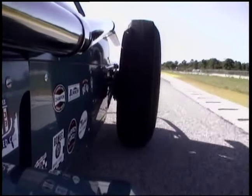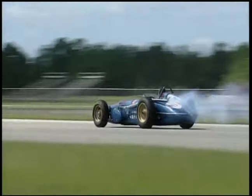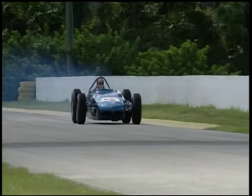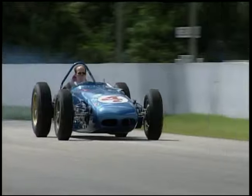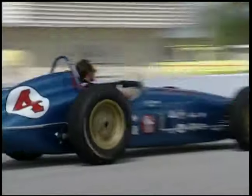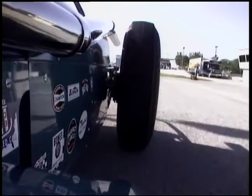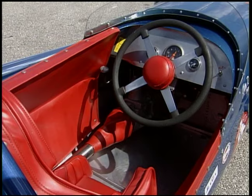Every time I get to drive one of these old race cars, I realize how brave these guys were — and I mean they were brave for a lot of reasons. One of them is they're doing 200 miles an hour in an open cockpit car with no protection. They barely have a seat belt, their arms are almost rubbing on the tires, and when you're doing 200 miles an hour, trust me, things are getting blown around. But then look at the interior in this thing here.